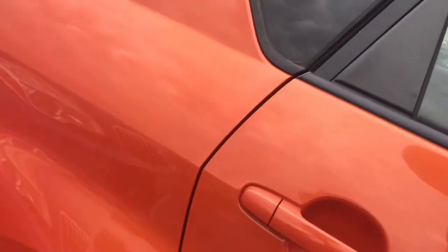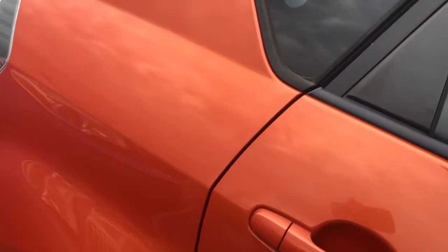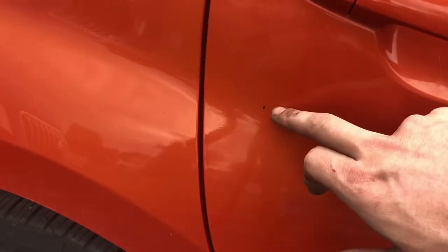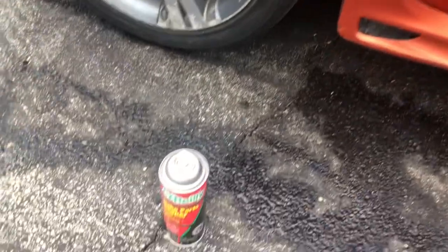Hey guys, what's going on? This is Nick here with Spark Gap Garage, back at it again with another quick how-to video — very simple, very easy, very quick. Got a little paint on this orange car, black paint on this orange car. This is going to be how to remove any paint that you don't want.